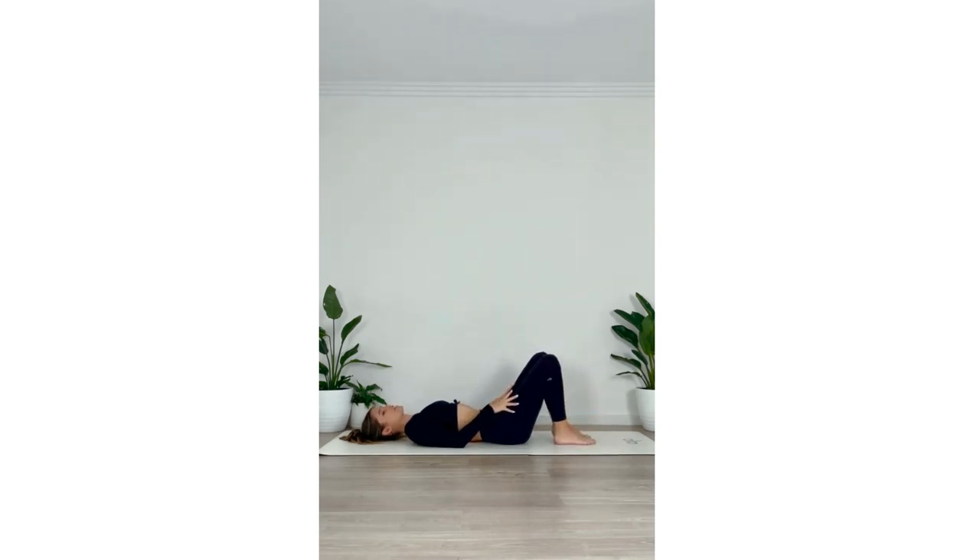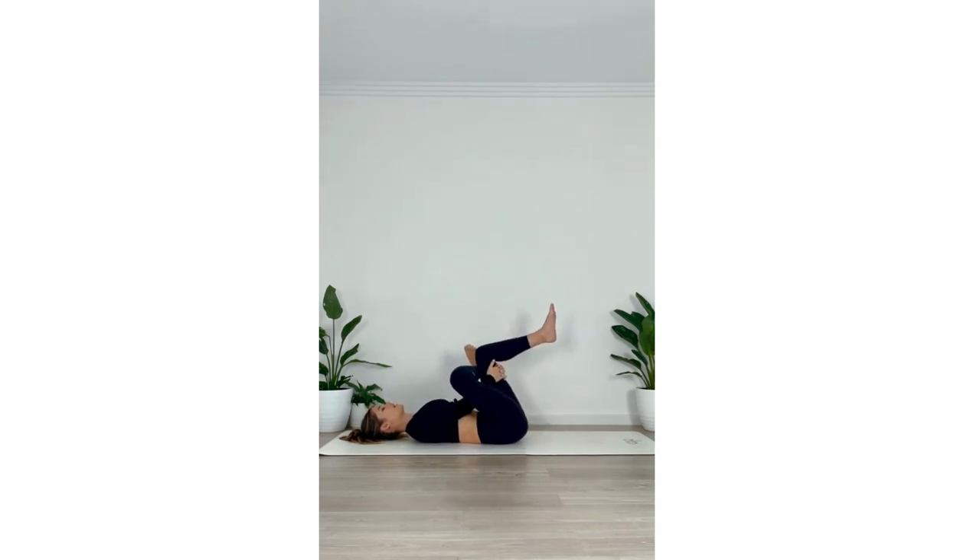Bringing it back to center, we're going to take it to the other side. Inhale, reaching that left leg up, taking the left ankle and crossing it in front of the right knee, pressing that left knee away from the body — you should feel that nice stretch in the left hip joint. Either staying here or reaching the fingertips through to interlace behind the right leg, drawing both legs back towards the body, breathing into the sensation. And we'll release.